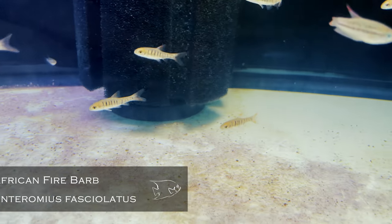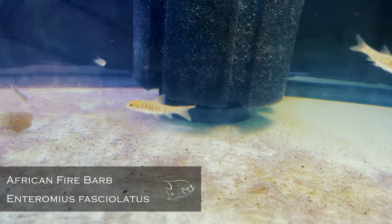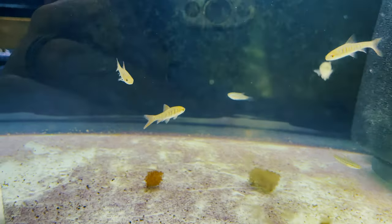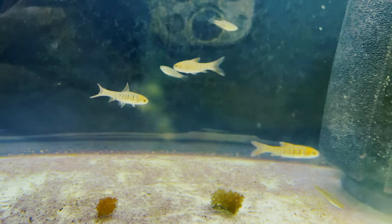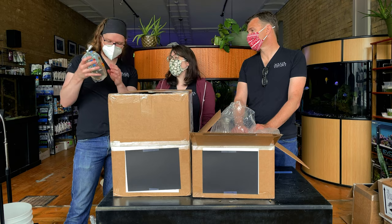African fire barbs — I know somebody who'll be very interested in these. I love these barbs. They're full size at about an inch long — great pattern, great color, great personality, very peaceful, and they've been very hardy for us even in our hard Grand Rapids water.